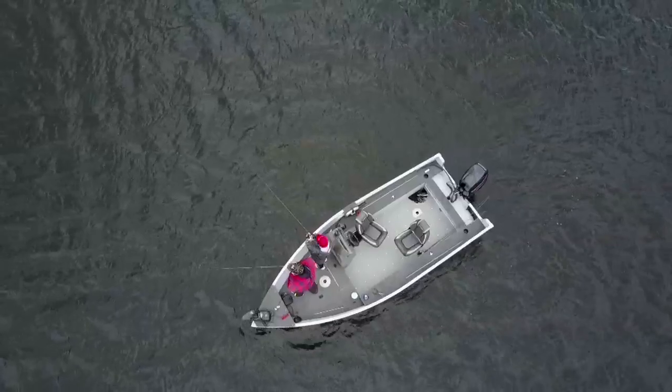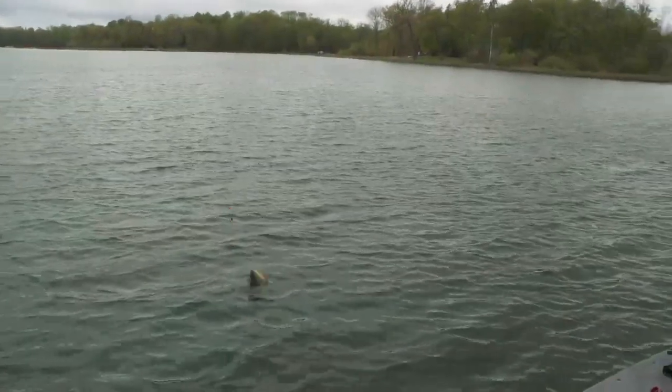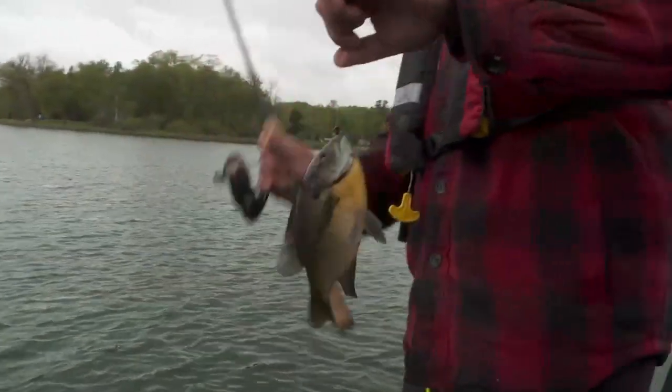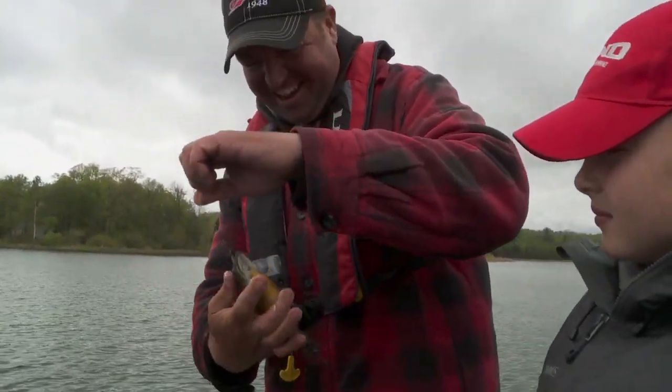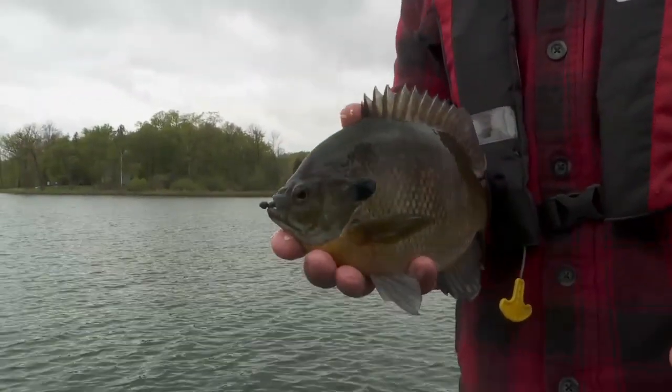Here we go, buddy. There we go, Robbie. This one's a little better. Oh yeah, I can see the orange belly. Definitely getting bigger now, buddy. Look at that one. We're kind of having to weed through some smaller ones, but there are definitely some bigger gills in here.